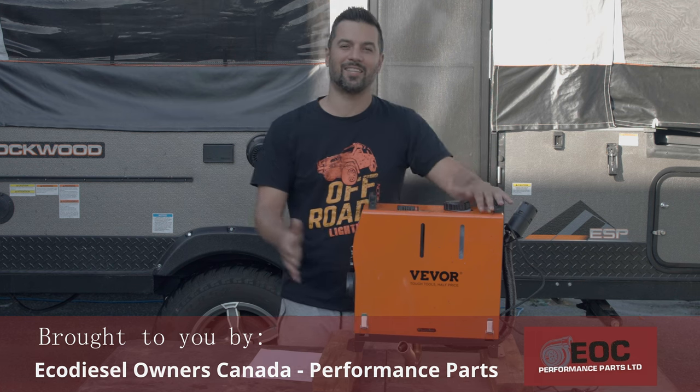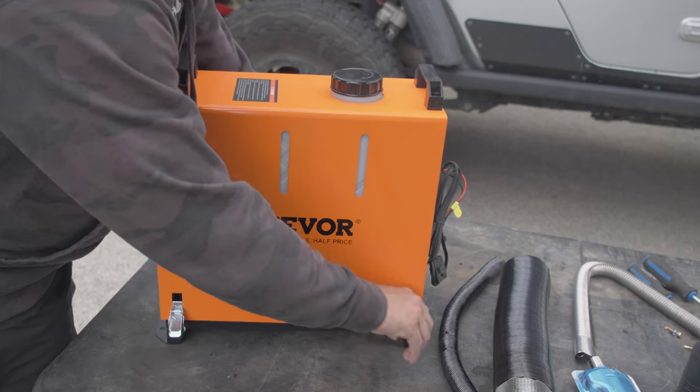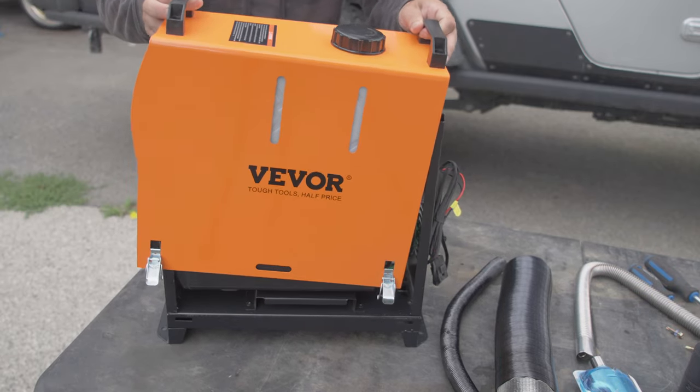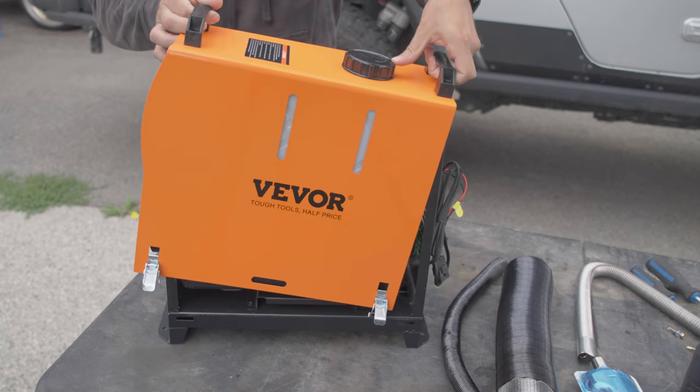I posted on my Instagram about getting the VIVOR diesel heater and asked if anyone had any tips about running this thing. You all came through with your own experiences about getting it going and what to look out for.